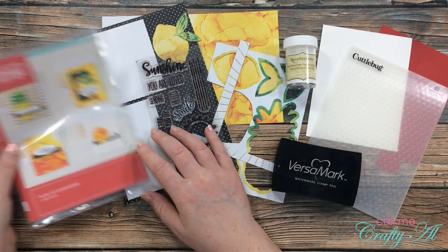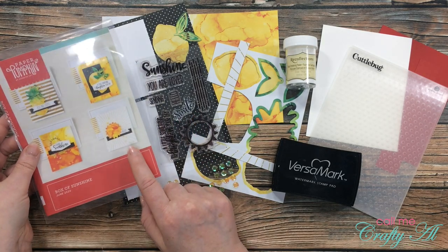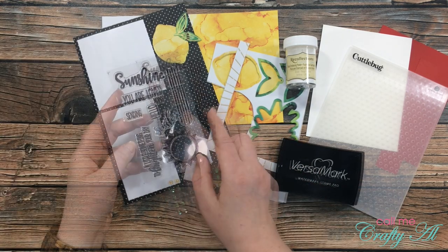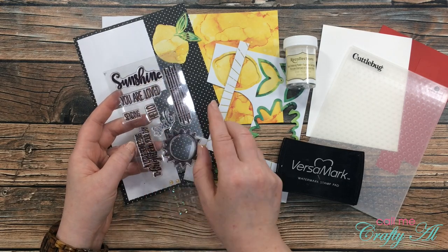From the stamp set — which I have already gotten ready; if you want to know how I store my Paper Pumpkin kits I will leave that video link in the description box below — I plan on using the Sending Sunshine stamps.